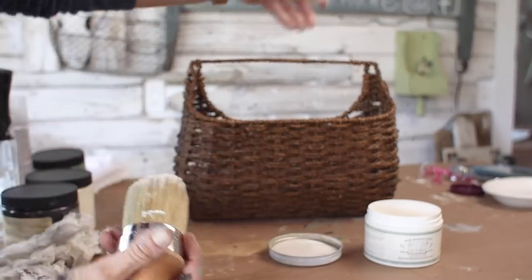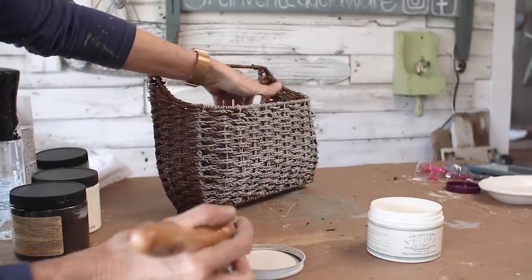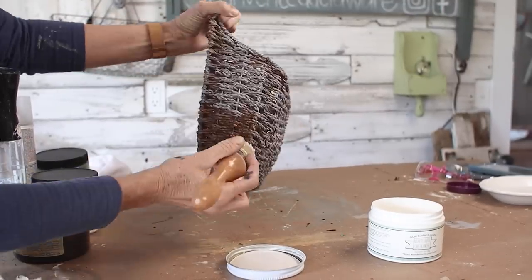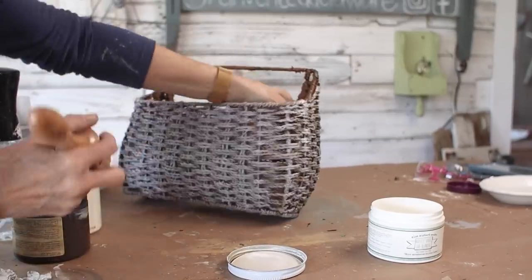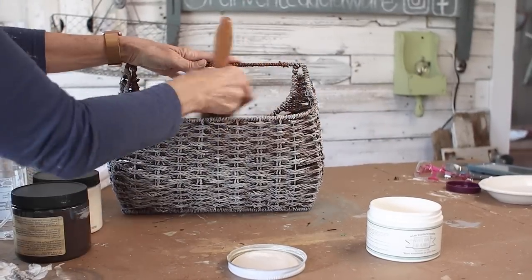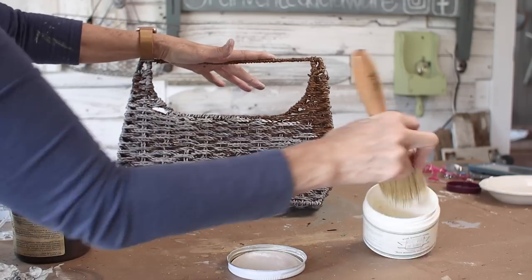The basket didn't need much help at all — I think we paid a dollar or two for it. All I did was take a stiff waxing brush and some white wax and just brushed it all over. I didn't work it all into the crevices because I like the two-tone look, and I can't wait to show you what I do with it at the end.